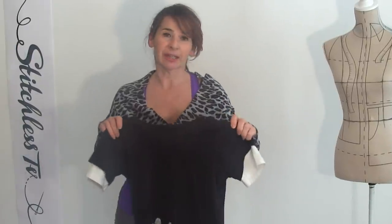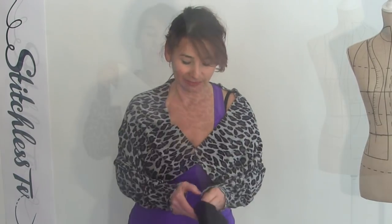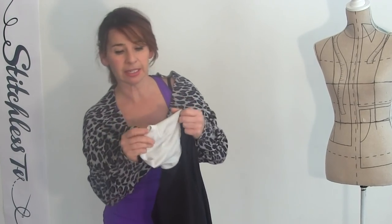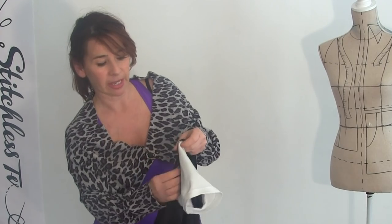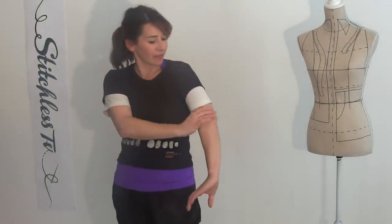Remember that top I was wearing a minute ago? You know how I'm always saying I don't like my arms. When I have a t-shirt and the sleeves are too short, what I do is get another sleeve off another t-shirt that is the right length, and I cover the existing sleeve from the inside of the t-shirt. Then I just zigzag it all around the armhole so it ends up covering my flabby arms.